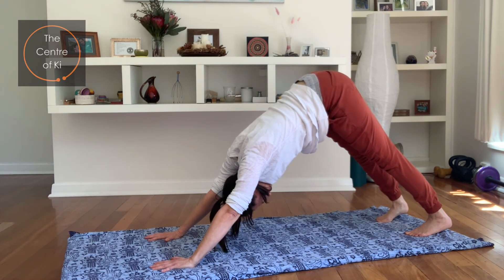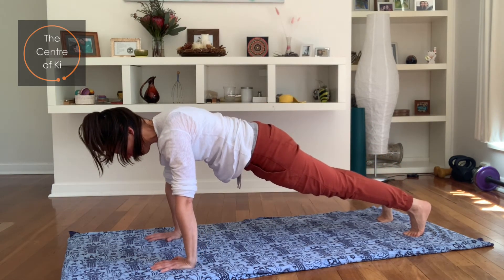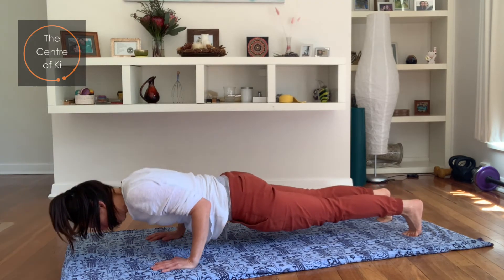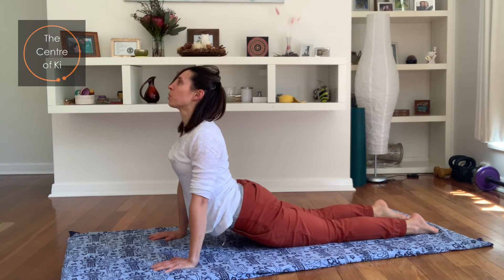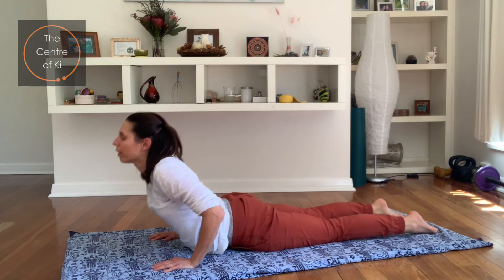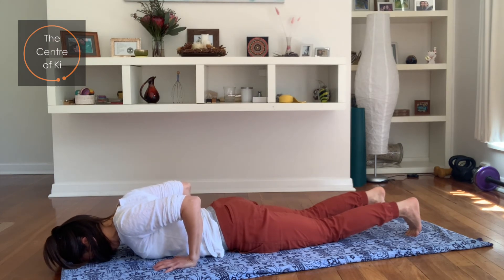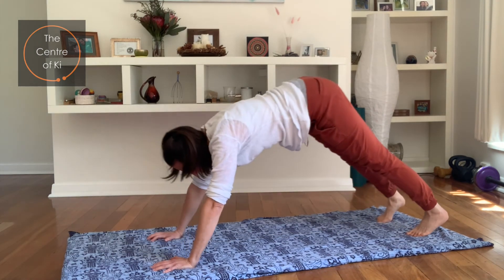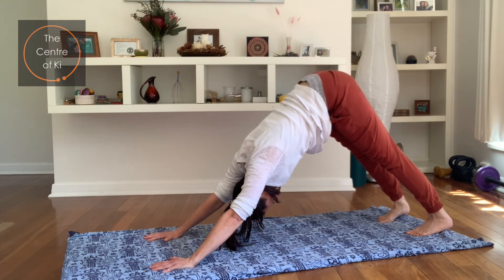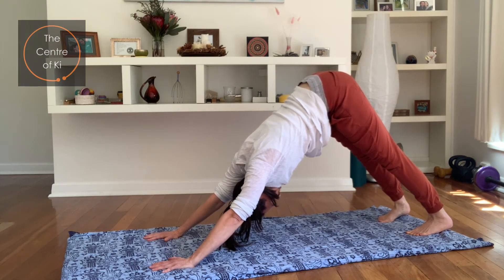Big breath in, exhale into plank, squeeze the belly — drop your knees to the floor if you need to. Take a breath in and exhale, sink into the floor. Untuck the toes, breathe in, lift up, push through the hands. Tuck those toes in, big breath in, squeeze those elbows in, and exhale pressing up into plank. Take another breath in, then exhale back into down dog. Just a few breaths here — push through the heels, stretch through the hands, tailbone lengthening away, look back between your knees.